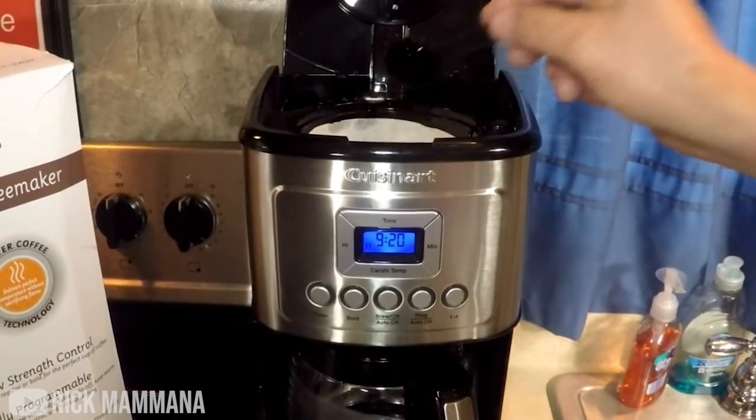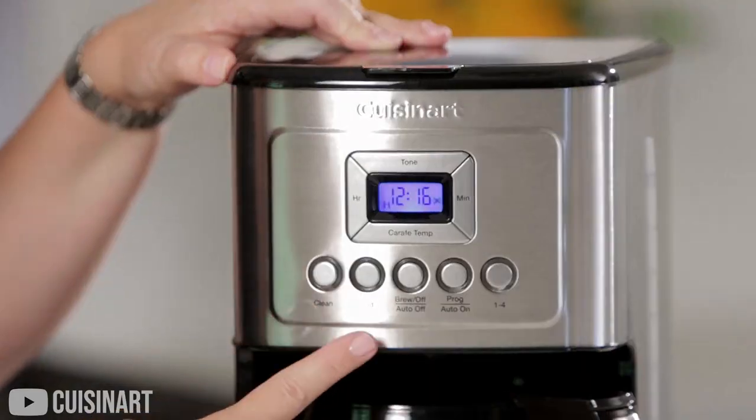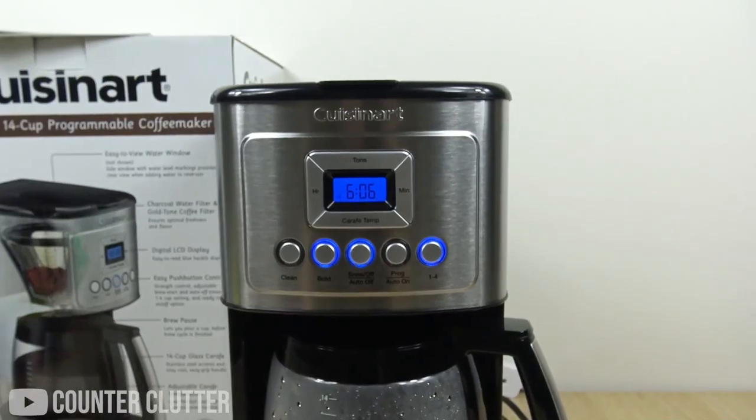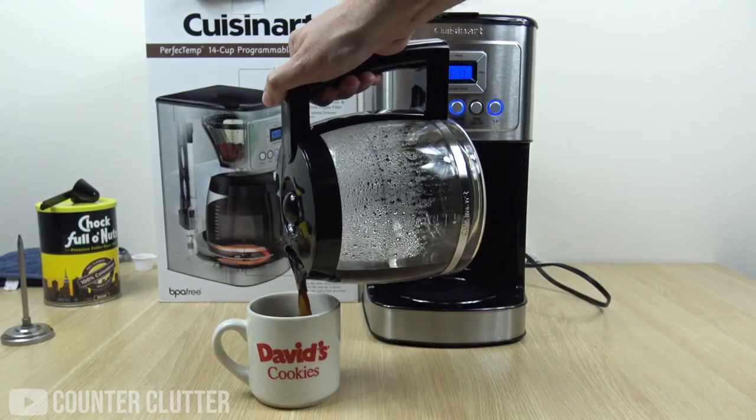There's nothing as bad as bitter hot coffee, so you'll definitely appreciate this. Our favorite feature of this machine is the super cool feature called Brew Pause. This means you can pour out a cup of coffee before the brewing cycle is finished, so you don't even have to wait for the entire carafe to fill up.